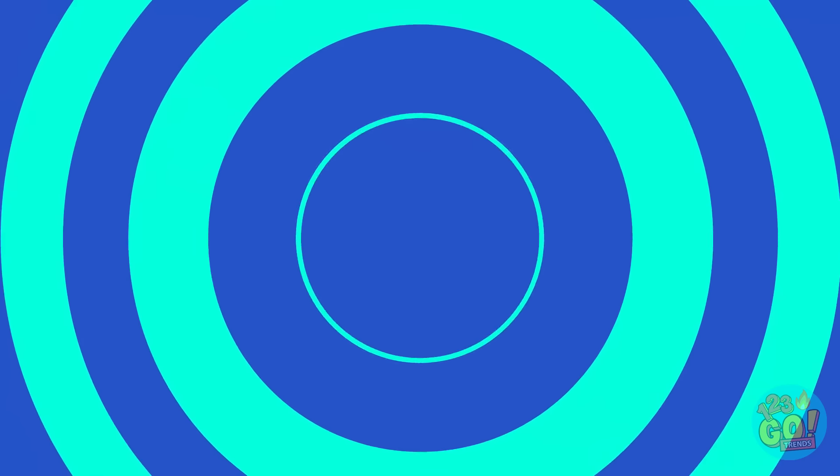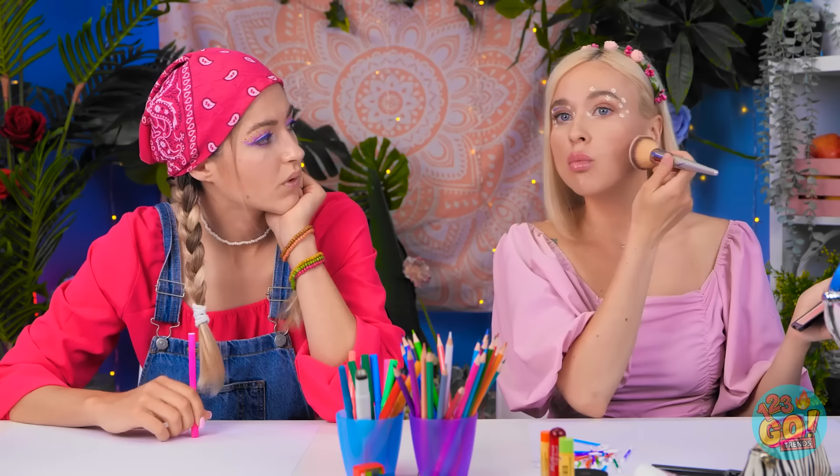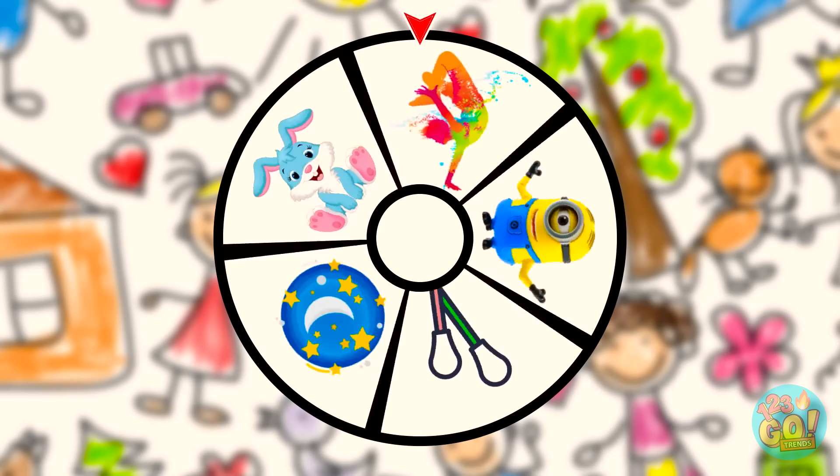Just gonna touch up my makeup while we're waiting. Looks like you need something to do! It's spinner time! Wonder what we'll get this time. Looks like it's cotton swabs! The kind that go in your ears! What are we doing now? The powder went up my nose! Ahchoo! Those swabs went flying all across the room!